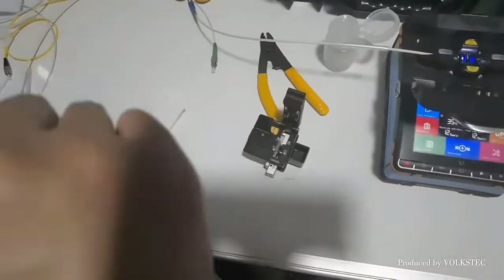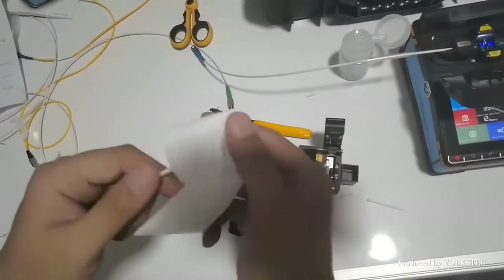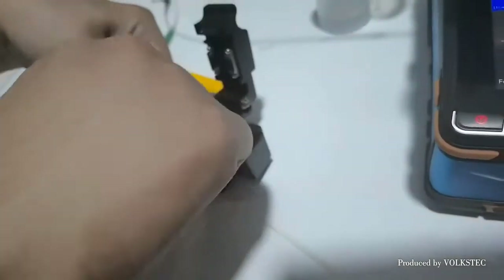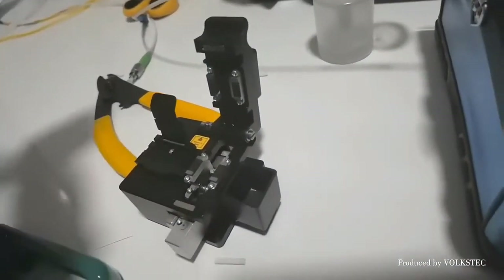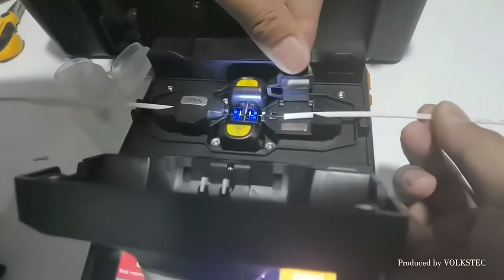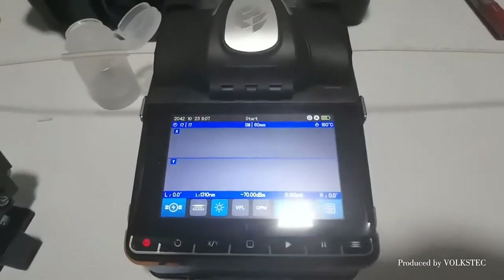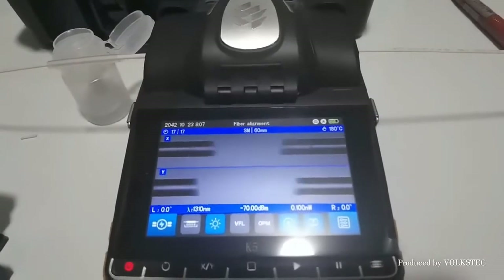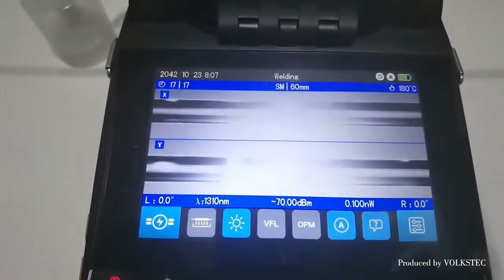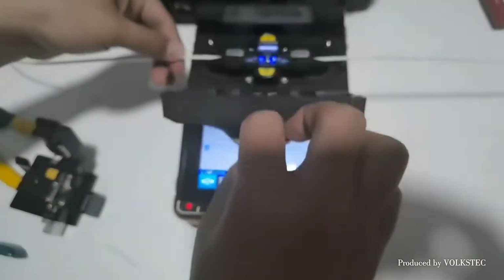Second one. Good job. Now let us proceed to the splicing part.